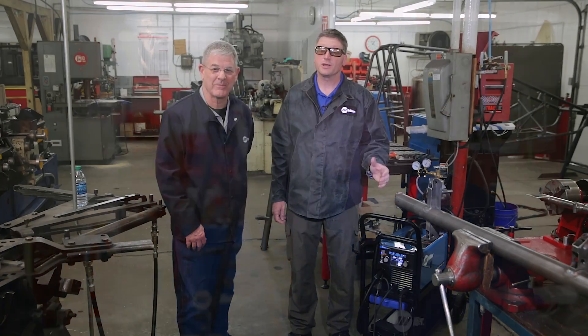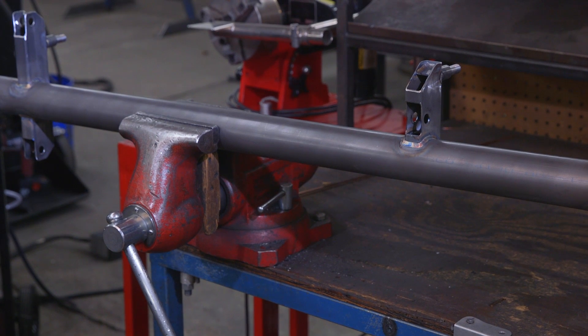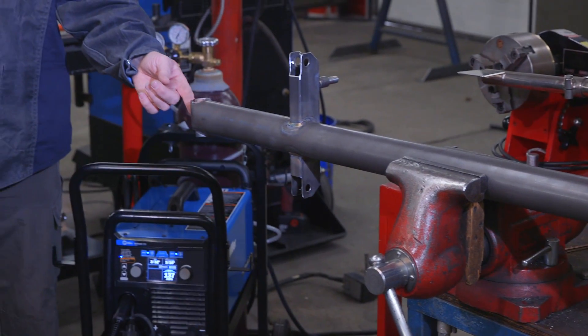I like how easy the 215 was to set up, and I was rather surprised how smooth the arc was. Here we have the nearly finished front axle assembly for one of Jack's sprint cars. The only thing left on this is to weld the shock mounts and the axle bosses in place.